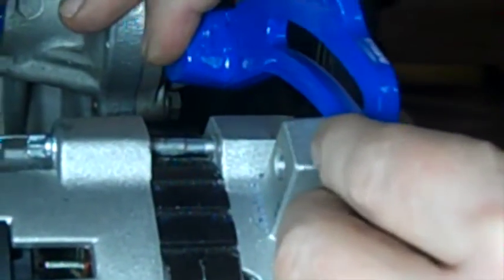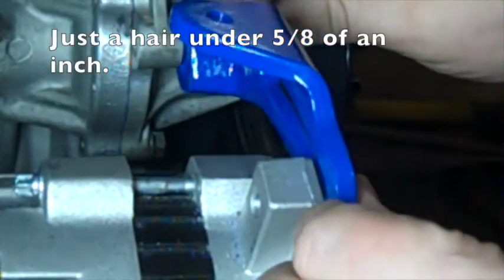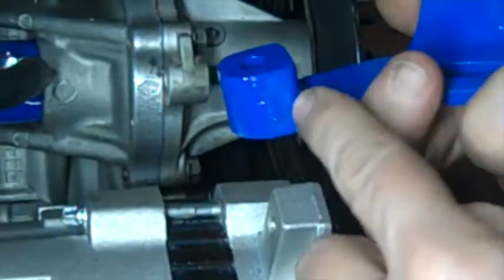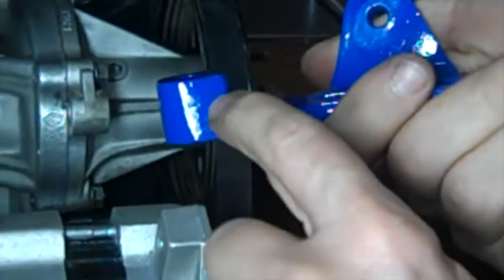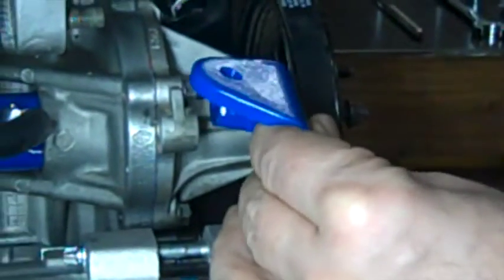So this bracket needs to move forward 5/8 of an inch over here. What I had to do is add this spacer onto this bracket — it was flat and I welded that on with a hole for the bolt.